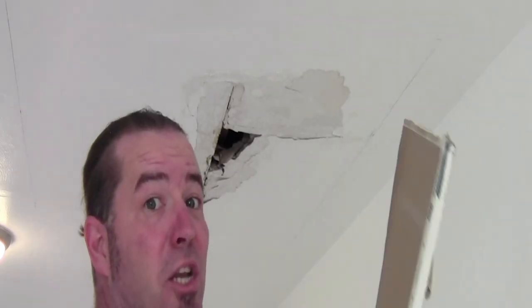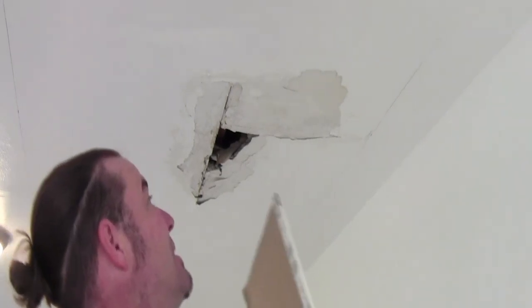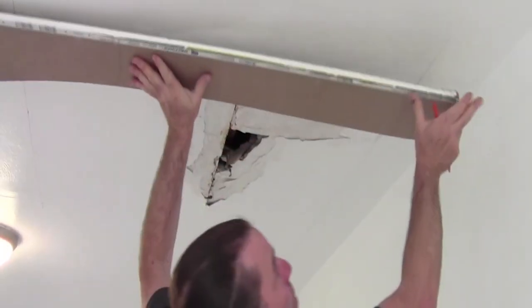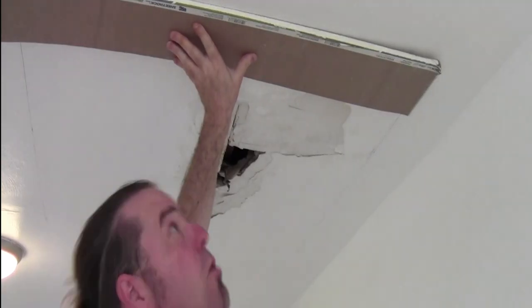Now I'm gonna take the unused part of my new drywall with the 90 degree angle on it and set my board up here on my new line so I can get a square cut.